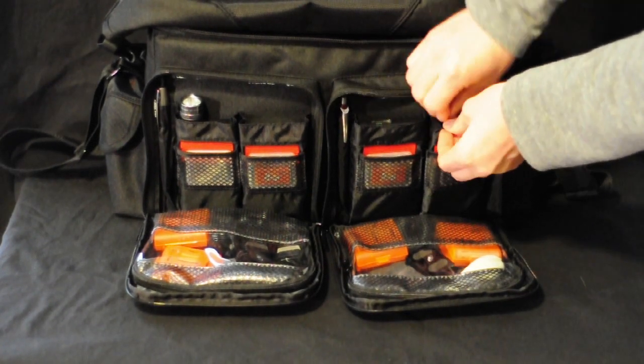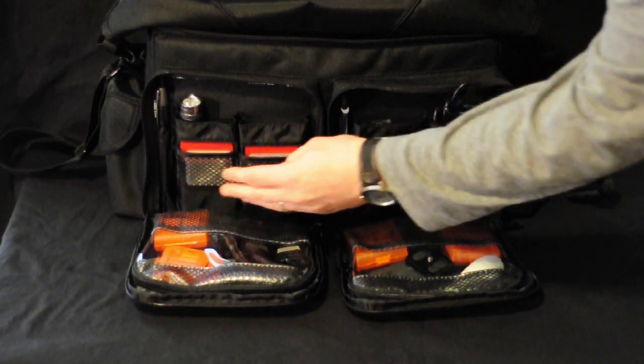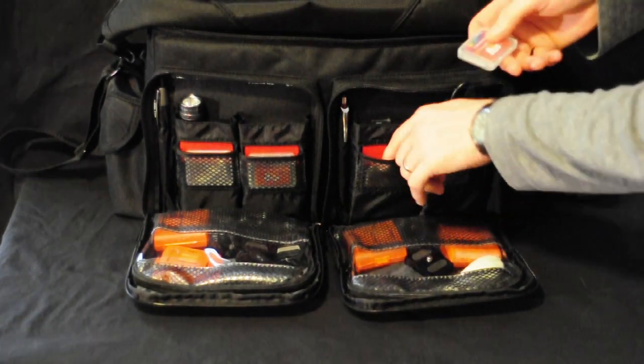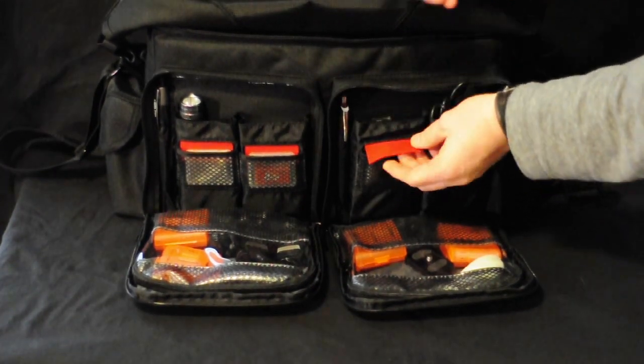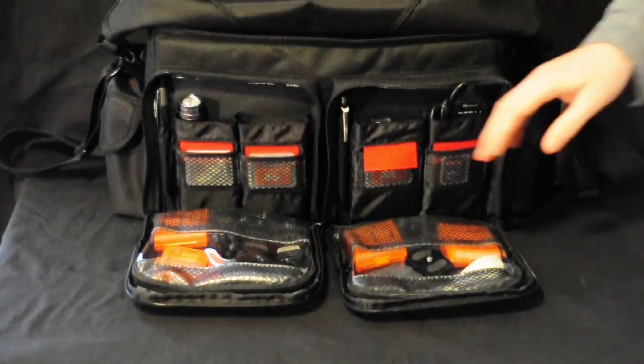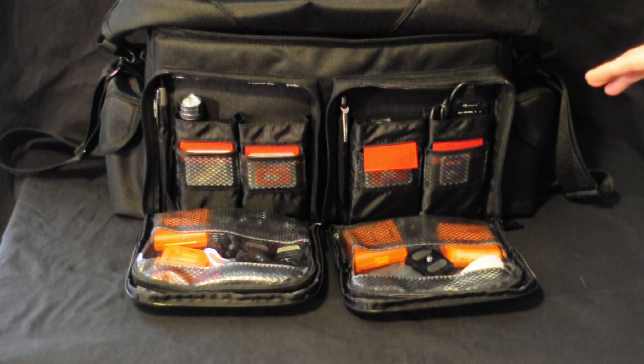What I really like about Tamrac is the memory card holders here. When you use a memory card and swap it out, you pull the red tag out, put your used memory card in there, and cover it — that means that memory card is already used. I really like that because you know which memory cards are what and you don't have to put it in the camera and find out it's already out of space.